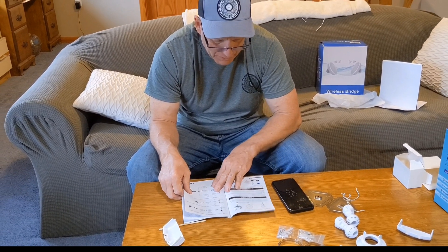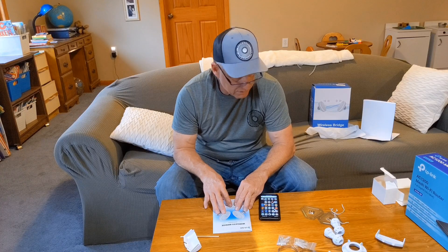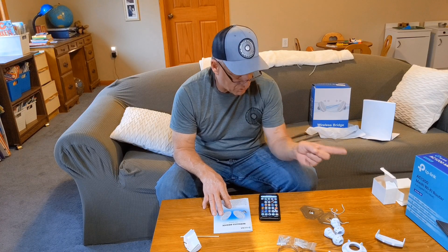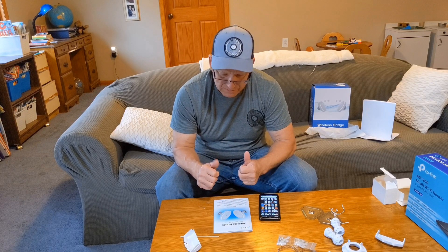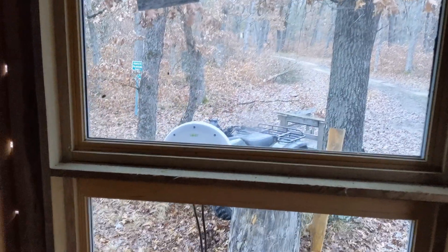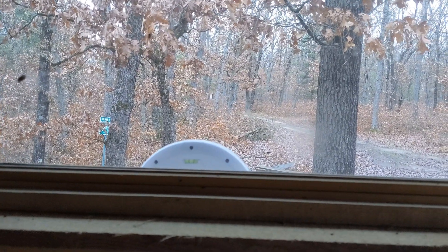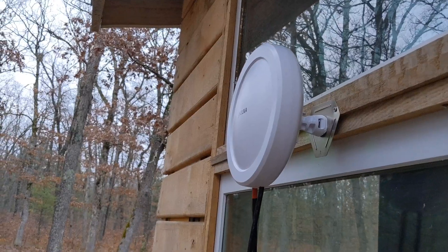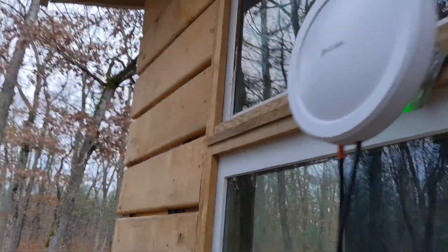There really wasn't much to program — they show you different configurations. I'll leave a link to these wireless bridges in the description below, along with a link to the TP-Link AC 1200 mesh Wi-Fi router. You can see it right there — I do have it mounted outside with line of sight through the forest and we have excellent internet. I had to mount it on the window because I couldn't get a clear enough line of sight elsewhere. We're all hooked up and our internet TV is working.